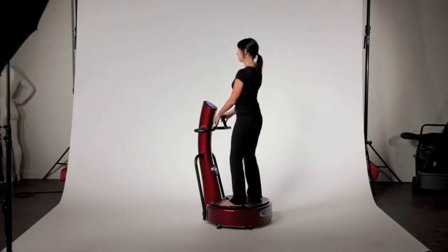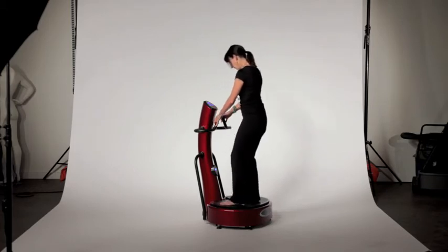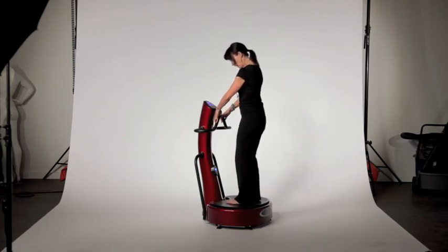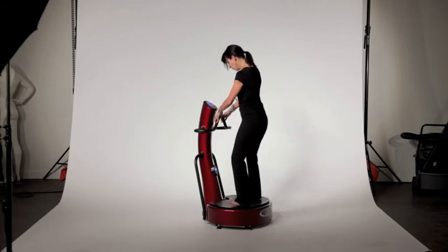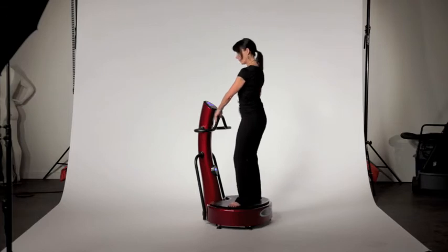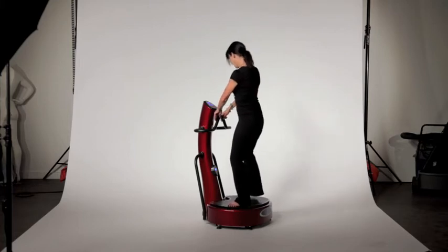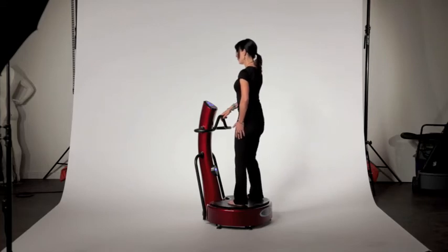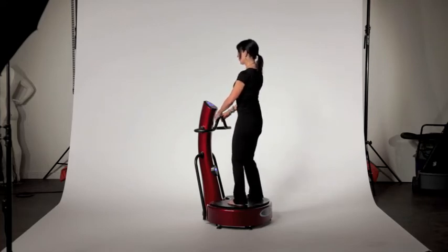Legs straight. Move your feet in just a little bit, because what I want you to do is point your toes out on the deck — that works the inside of your thighs. Hold your stomach muscles tightly and hold that for 30 seconds. And then you're going to turn your toes in; this is going to work the outside of your thighs. Hold that for 30 seconds.